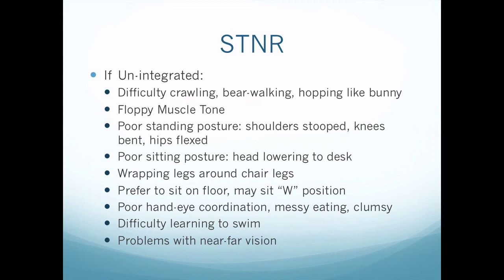If the STNR is unintegrated, the child can have difficulty crawling, bear walking, or hopping like a bunny. They can have floppy muscle tone, poor standing posture — shoulders stooped, knees bent, hips flexed — poor sitting posture, head lowering to the desk, wrapping legs around chair legs. They prefer to sit on the floor or may sit in the W position where feet go out instead of underneath their bottom. They have poor hand-eye coordination, messy eating, and are clumsy. They can have difficulty learning to swim, especially with strokes where both arms move together, and problems with near-far vision.